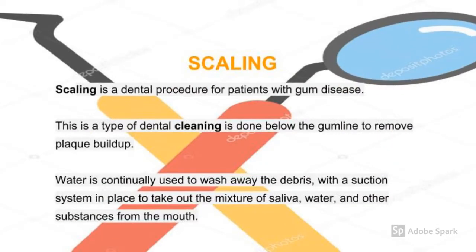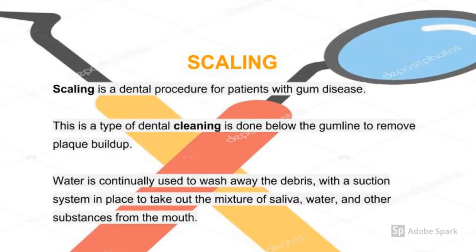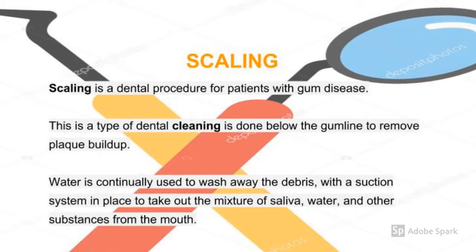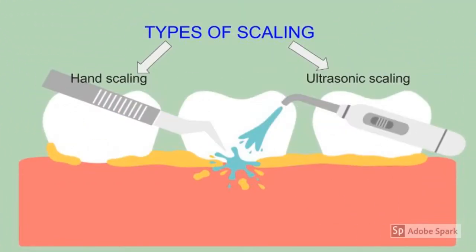Scaling is a dental procedure for patients with gum disease. This is a type of dental cleaning which is done below the gum line to remove plaque or calculus buildup. Water is then continuously used to wash away the debris with a suction system in place to take out the mixture of saliva, water, and other substances from the mouth.